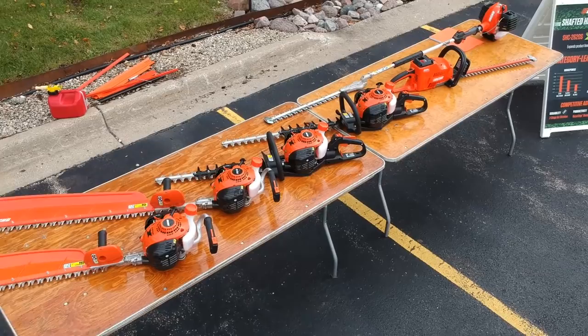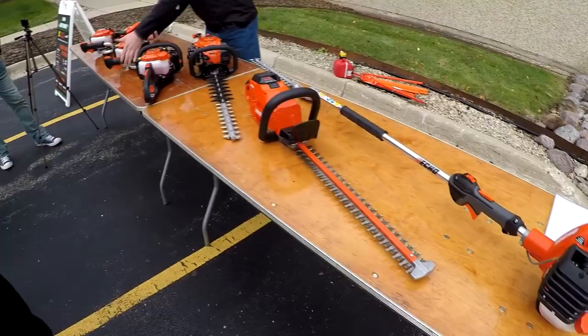We have five new models for hedge trimmers. First, we have the SHC 2620S, similar to something we currently have, but we reduced the shaft length to 42 inches. It's the most powerful shafted hedge trimmer in the market and also gives us fast blade speed.